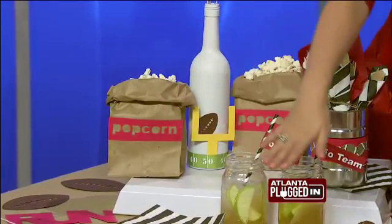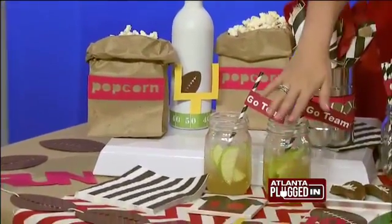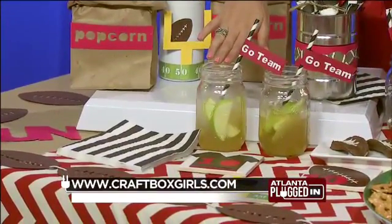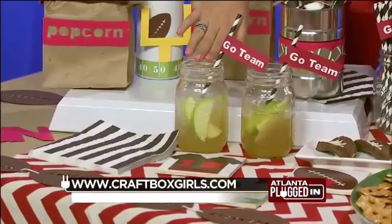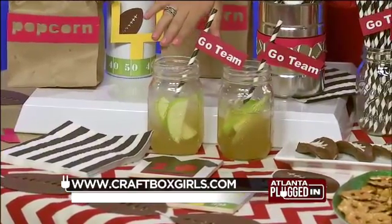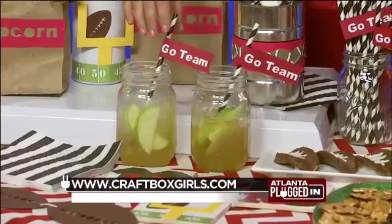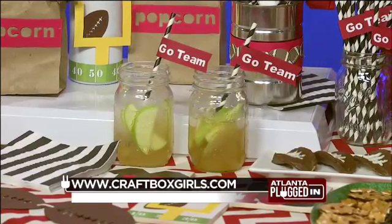Very cute. Also, creating a banner — we took football cutouts, strung them on a piece of kitchen string that we had in our cupboard. And dress up your cocktails. Whether you're drinking a traditional bourbon and coke on game day or a fall cocktail, add a paper straw and a straw flag. These are all things that you can make with scrapbook paper that you can find at your local craft store.